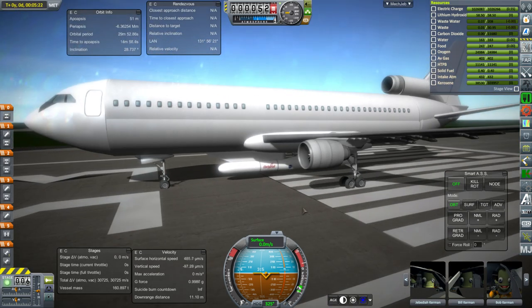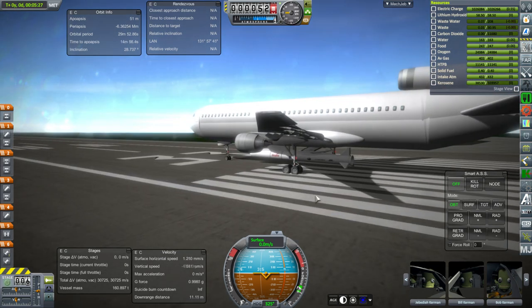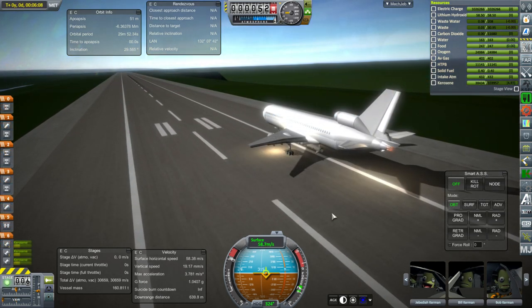I had saved the Pegasus as a sub-assembly. Let's get it up to altitude and we'll talk more about it at that point. And we're going off to the side here.